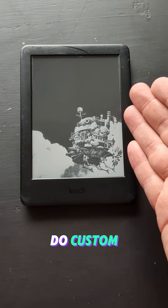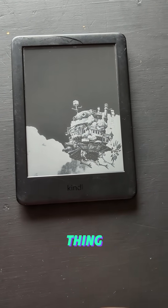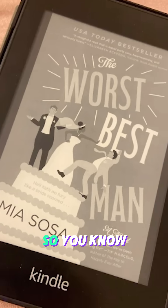First thing you might notice is that you can do custom backgrounds now. Amazon, in all their greedy glory, would literally have ads on this thing. So literally every time I put my device to sleep, I get some ad for some dumb, smutty romance book.